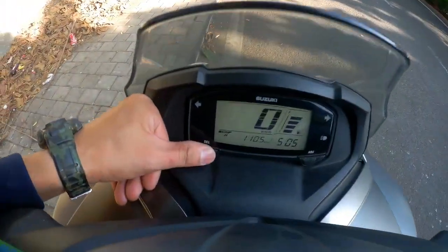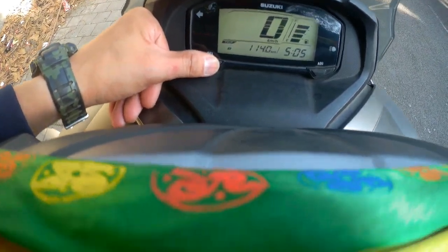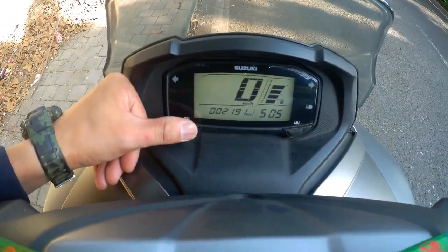Now on the left-hand side, you will see this button. Once you press it, you will have the total odometer — how many kilometers you have run. Here it shows 2191.